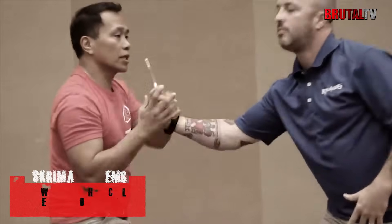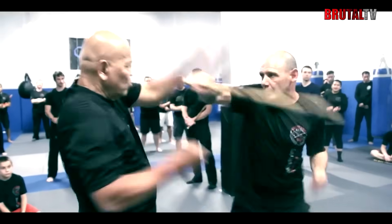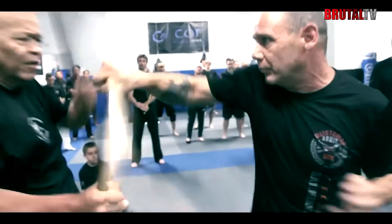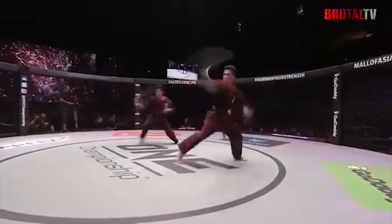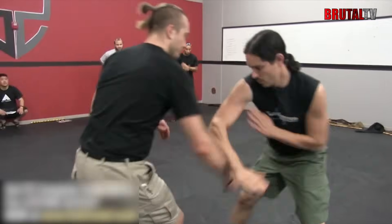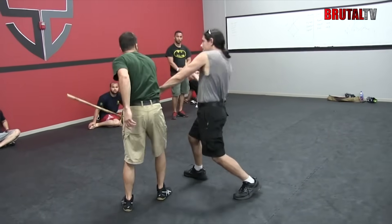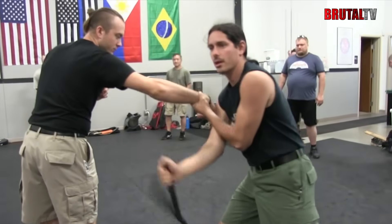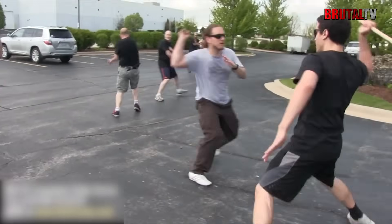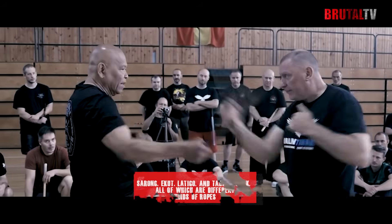Many Eskrima systems begin by training students with two weapons, which could be a pair of sticks or a combination of a stick and a wooden knife. This method of combat trains students to be ambidextrous, as they are taught never to move both hands in the same direction. Another feature of Eskrima, called the live hand, involves the use of a free hand to control, trap, or disarm the opponent's weapon. The free hand is also used to block attacks or execute simultaneous motions of the arm, such as a technique called the bicep destruction. The most notable weapons used in Eskrima are a range of sticks, edged weapons including a variety of blades, and flexible weapons such as a sarong, ikut latigo, and tabak toyak — all different kinds of ropes.